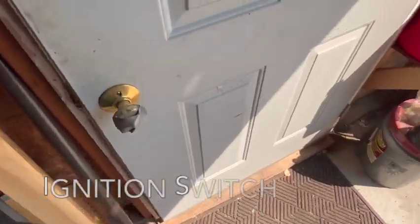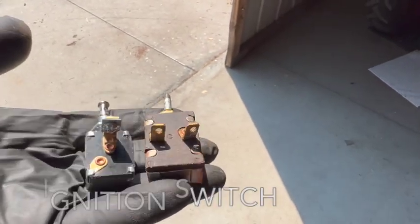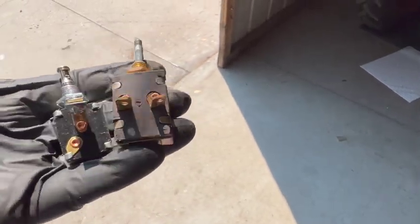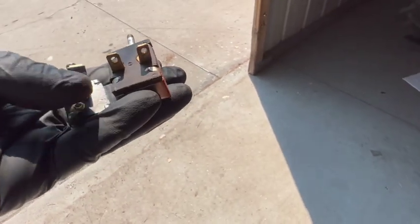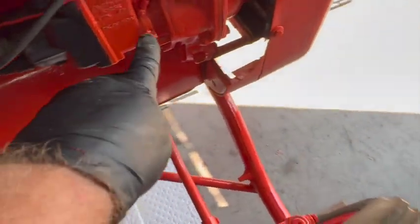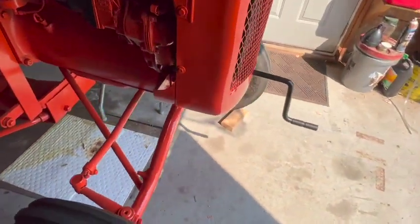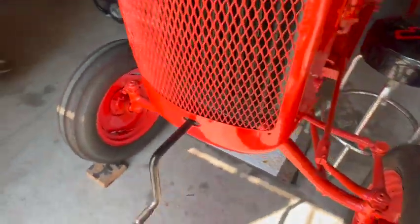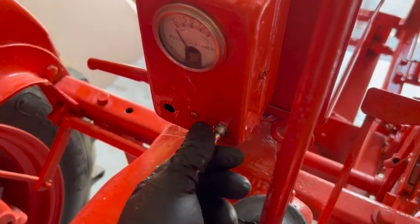Let me show you the difference in the switch. The one on the right is a two-wire switch — that's for battery ignition. The one on the left is one wire — that's for magneto ignition. So I ordered this one and all you have to do is run one wire from this post to the magneto, right there. The out position will be run, and the in position will be off. I've got the new switch installed — that'll be run, that'll be off.